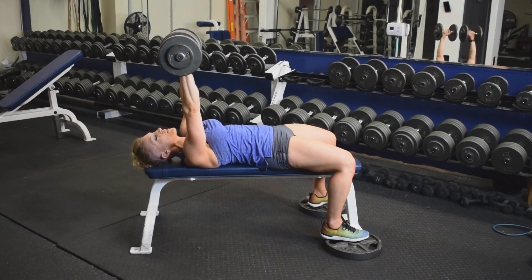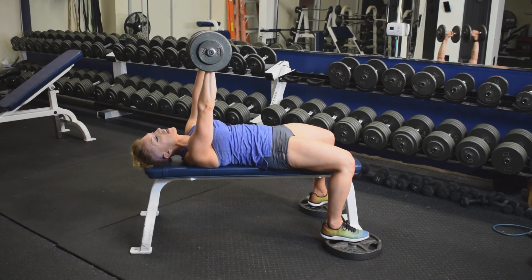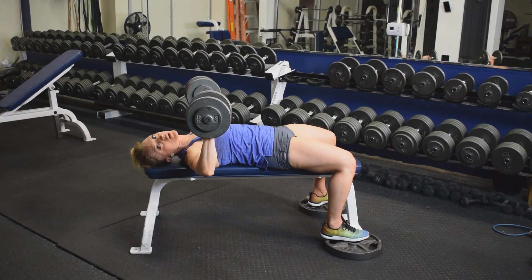If it comes too far up, it's going to be shoulder. If it goes too far down, it's going to be a little bit of back, lower delt, and shoulder — all trying to help that chest. So keep it midline, and elbows straight out of the shoulder.